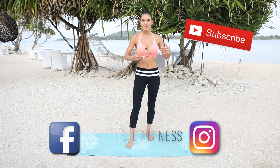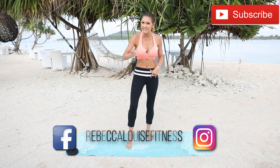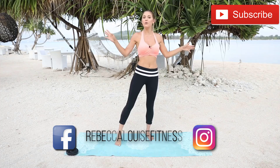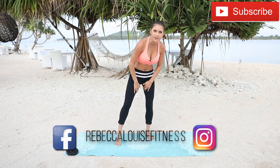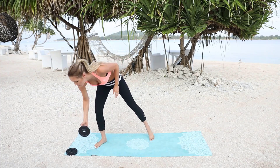Hey guys, welcome back. It's Rebecca Louise and I'm here in Bali bringing you one of the most requested videos. Thanks for all your comments on Instagram. We're going to be doing an outer and inner thigh workout. And if you've got weights, we're going to use those as well. So pick up a weight.